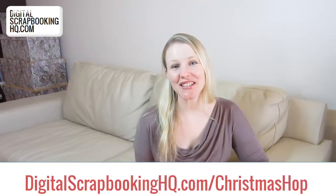G'day, I'm Melissa Shannon from DigitalScrapbookingHQ.com and I'm really excited to show you this. If you've not seen one of these before, it's a Shutterfly photo book box and I'm really excited to take a look inside. It's my December daily from 2011. So let's open it up and take a look.